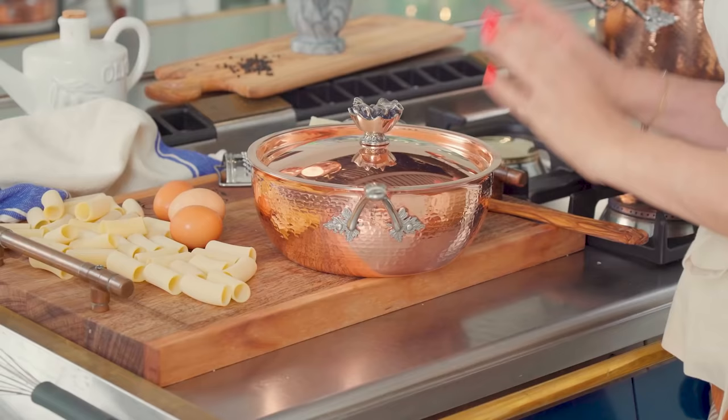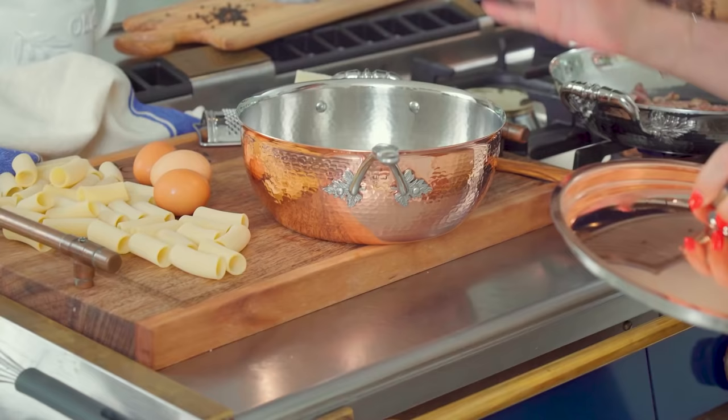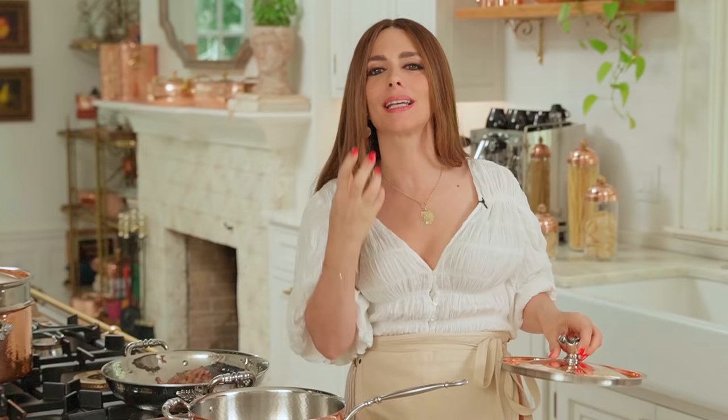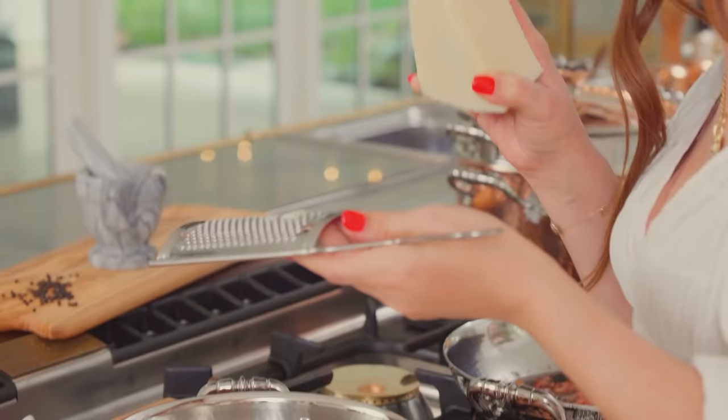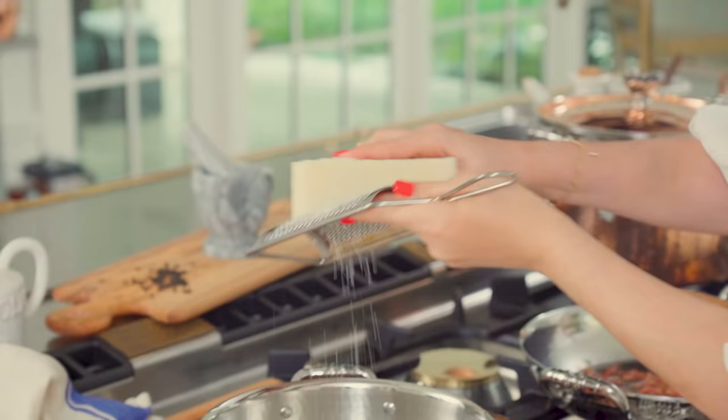We're going to use a chef pan as a bowl to make our creamy egg, cheese, and pepper sauce — off the fire. One of the secrets of making the best creamy sauce is to grate your pecorino on the finest setting of your grater and then go at it gently. You're creating the magic right here. If you grate it too thick, it's not going to melt. But this — you see — it's like pecorino fairy dust.